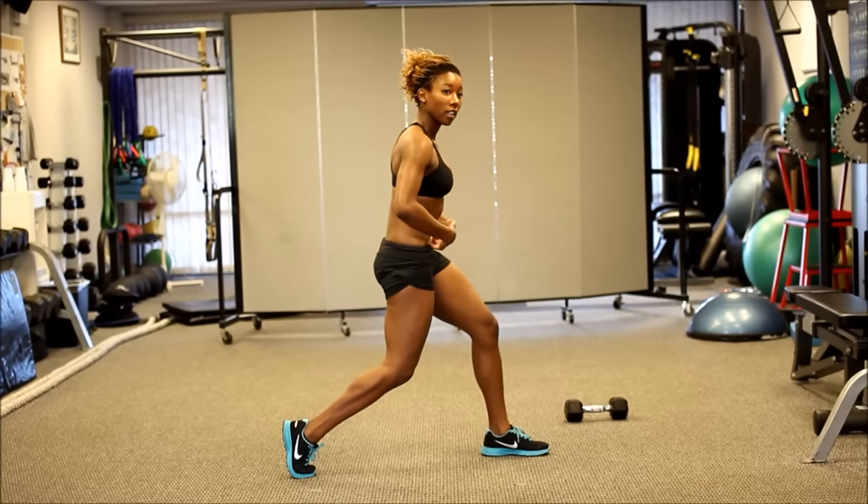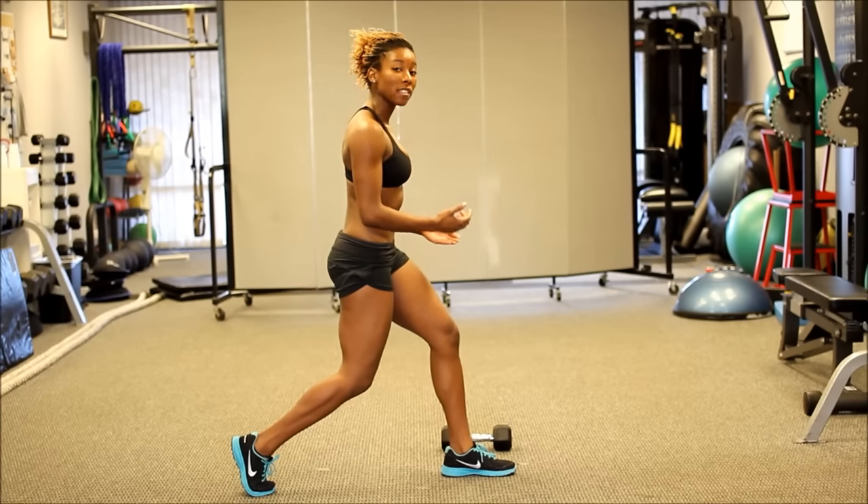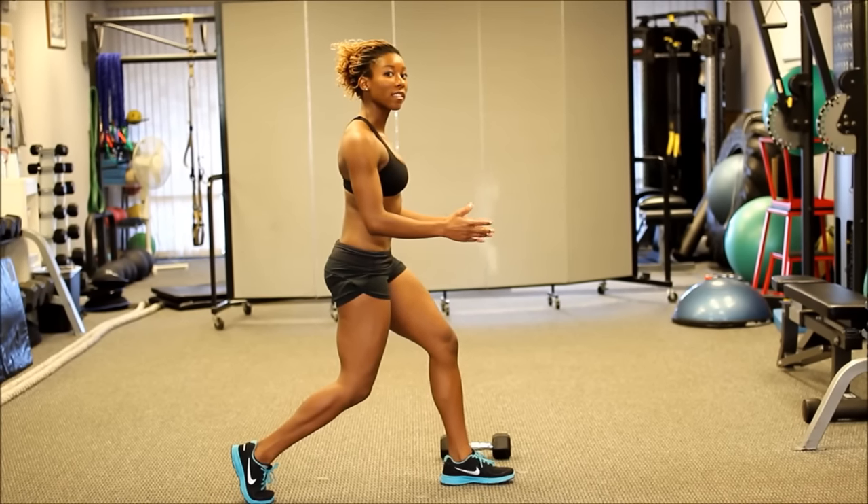Tuck that glute, drawing the navel in. Make sure that your thoracic isn't rounding — you want to retract that scapula.